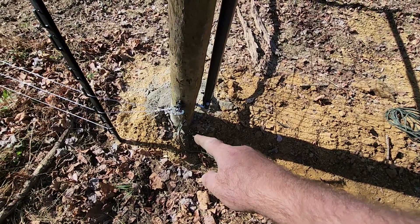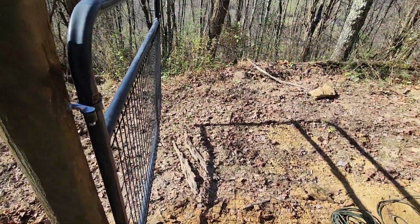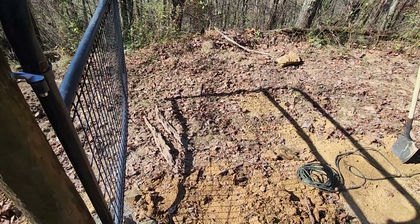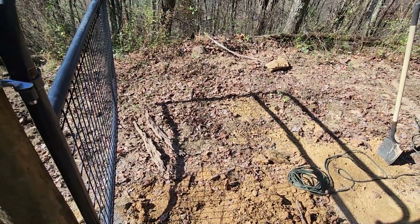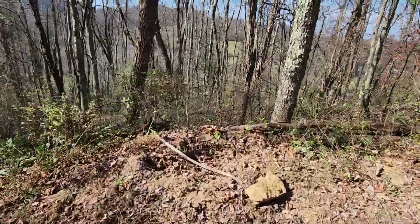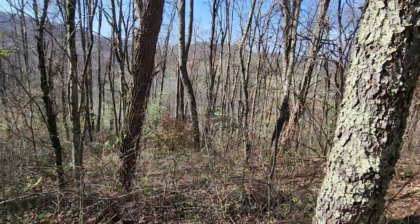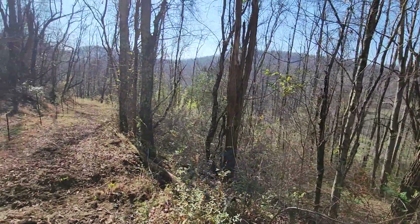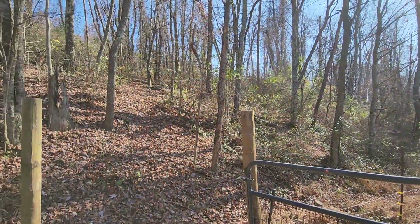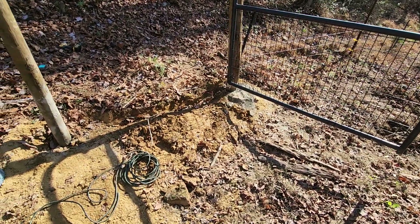Now I'll secure that cord to the post on both sides, and then we can just leave the gate wide open and let Coke and Peewee mingle and get between the paddocks. Once I get Peewee down in here, they've got all of these woods up through here and clear down about halfway down the road. That gets Peewee out of the upper paddock so he can come down here and make buddy-buddy with Coke.